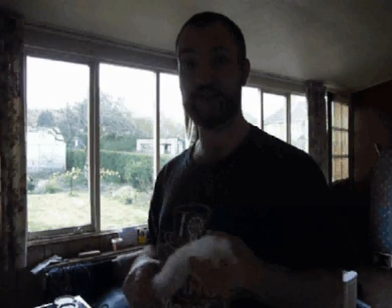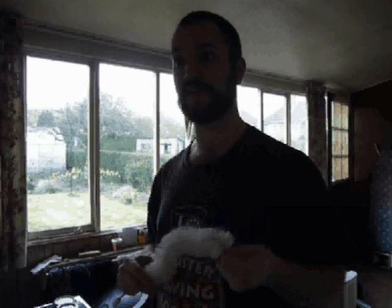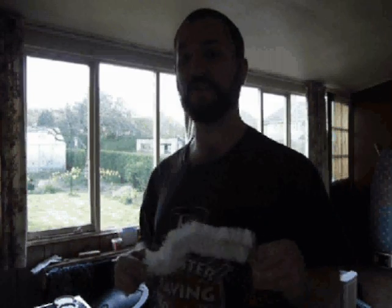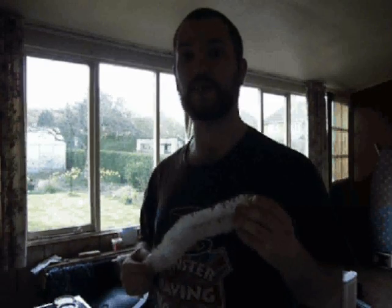Greetings, fellow loonies, and welcome to the very first loony webcast, or videocast, or whatever it might be this week. I'm the Parish Poisoner, and I'm your friendly Head of Misinformation and Technology, and I'm making this video to show you how to wash a brick successfully.